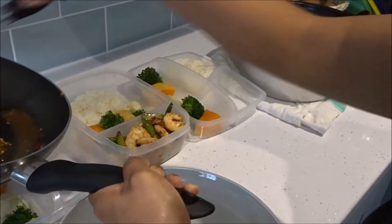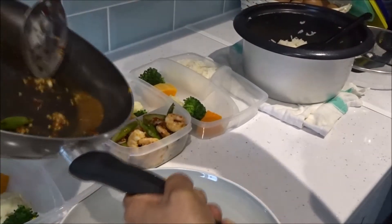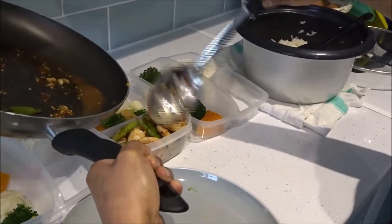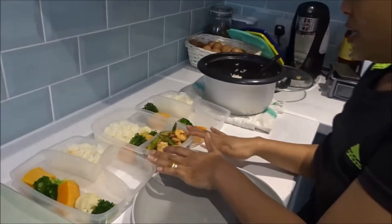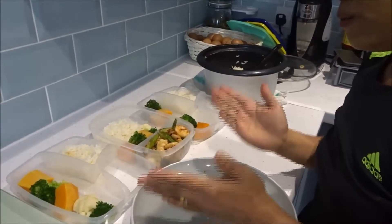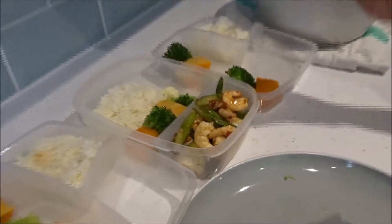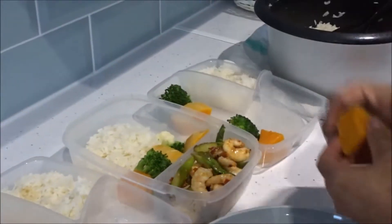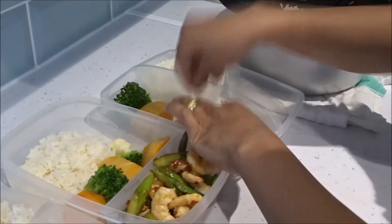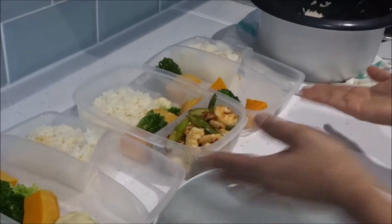Let's put the prawn on top. That will be good. We just wait for the chicken to go in there. We've got some vegetables left over — we don't want to throw them away, they're good vegetables — so we're going to add them in the containers as well. And then we just wait for the chicken.